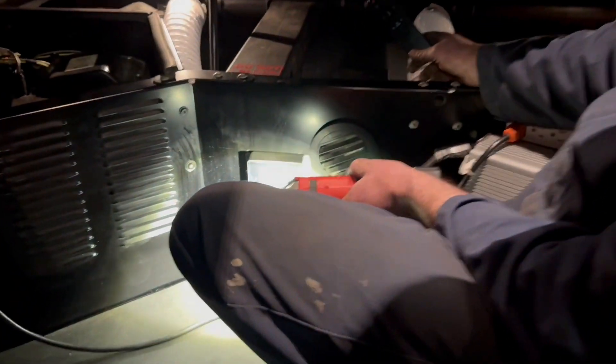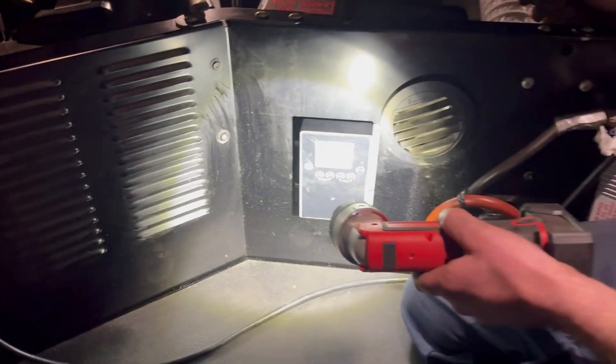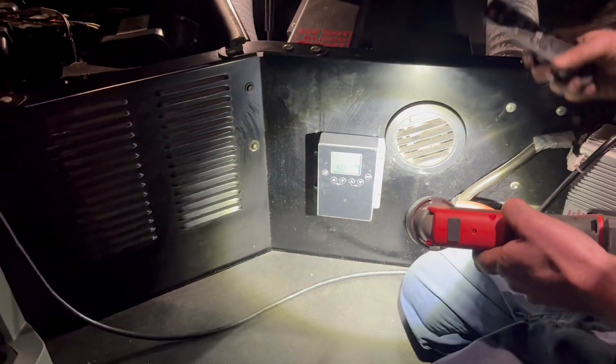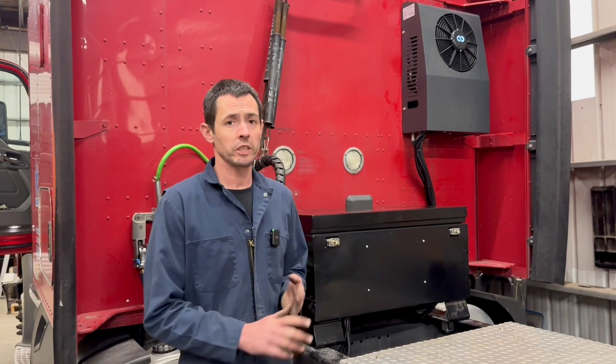We had it set at 60 — I think it was about 65 in here when we started and we're down to 60 now. So that's pretty much it for this install.